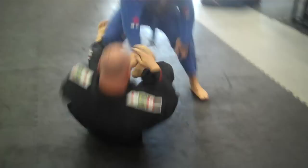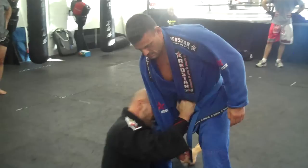Nice, strong grip. When I'm ready to go, I switch. I go to the left hand and grab the belt right away so I can keep my head in tight.